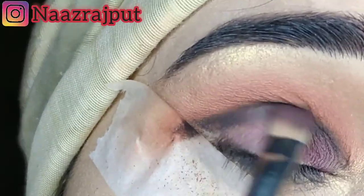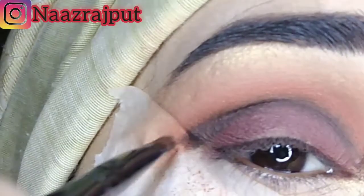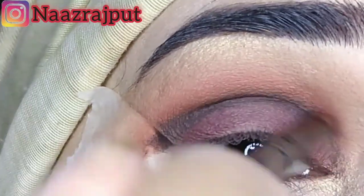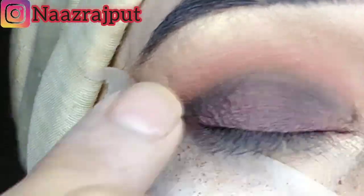After that, we have to take a brush and blend it with all of them so that there is no harsh line. After that, I applied it with a black color.